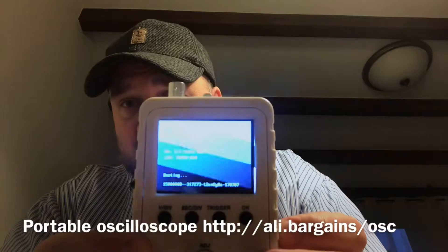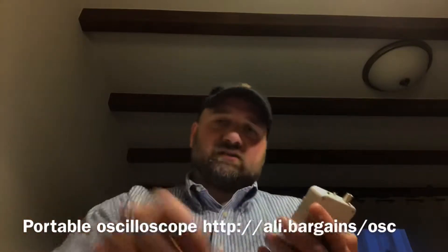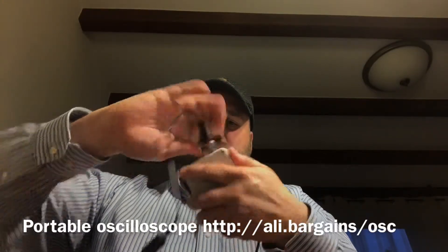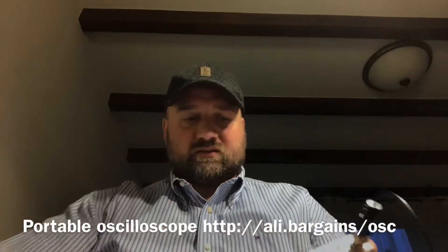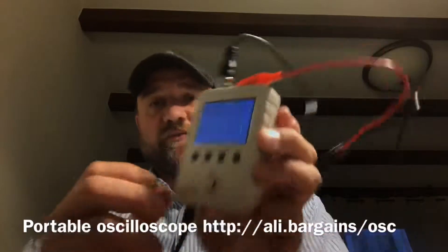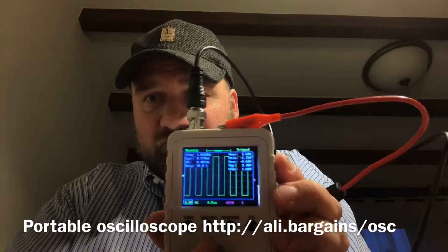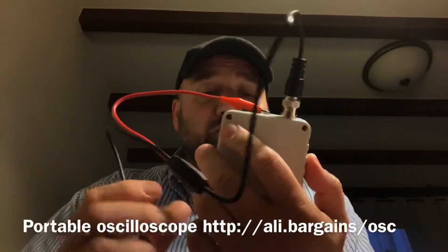Success, it's booting up! Let's hook up the leads. We've got a one kilohertz reference output here — and it actually does work. You can adjust the scale. Really cool, and it was really cheap. You'll find the link below if you'd like one like this.